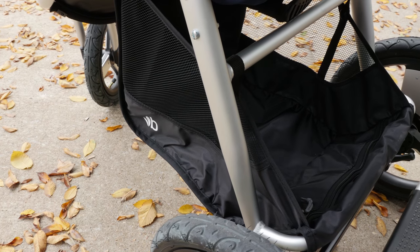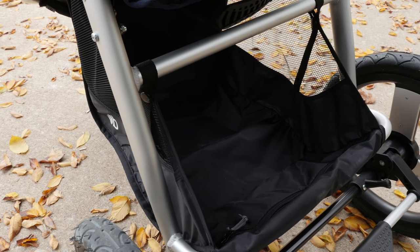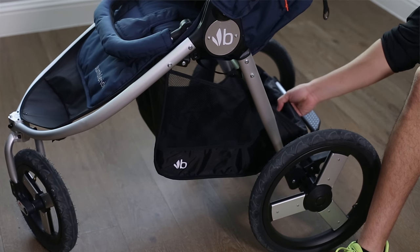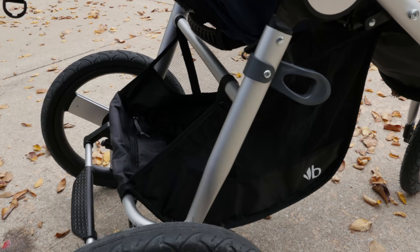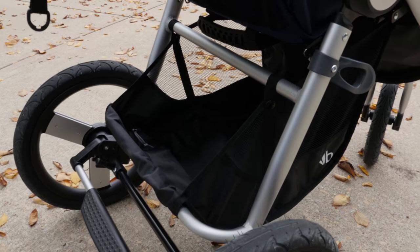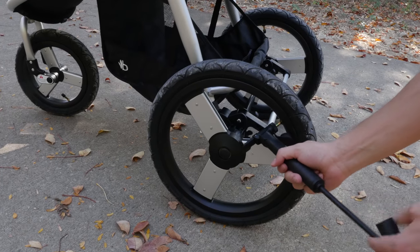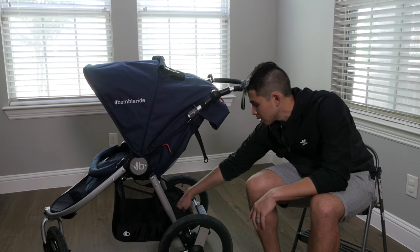Moving down to the basket — it's a simple basket that gets the job done and can hold whatever you need. My one gripe compared to other strollers is that it would be nice if there were some sort of cover to protect items from falling out or from rain and wind. But inside the basket there is a zipper, and inside that zipper is an air pump. These are air-filled tires, so if you have low air you can pump them up on the go.